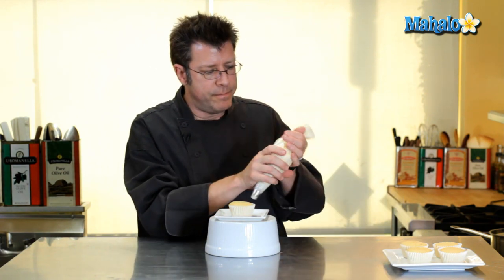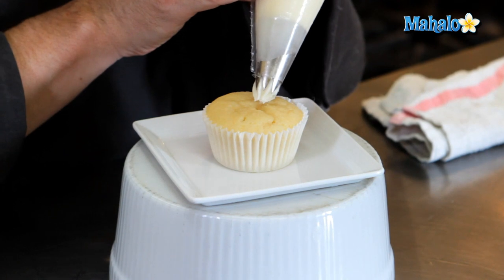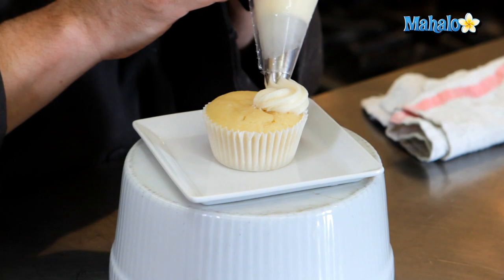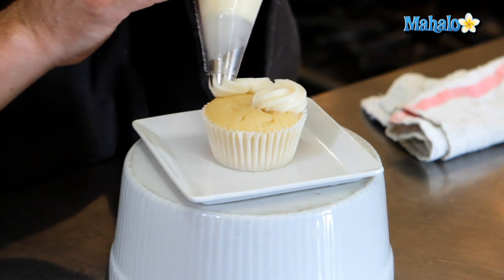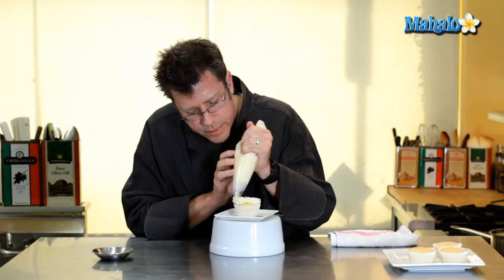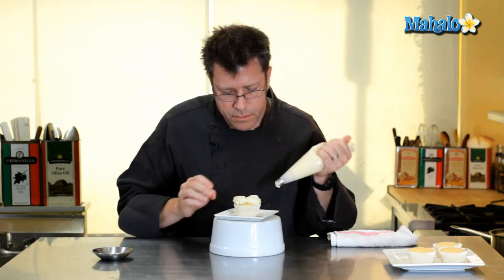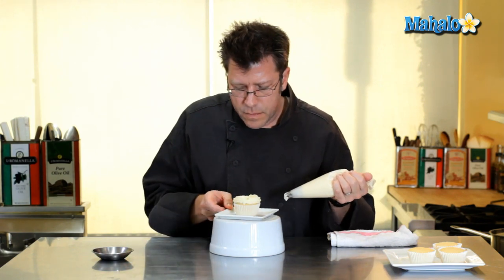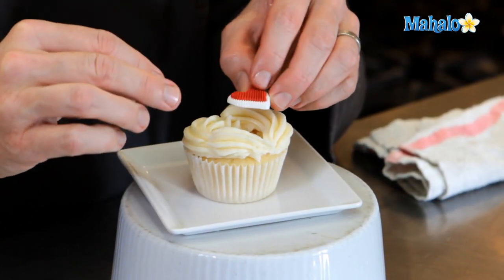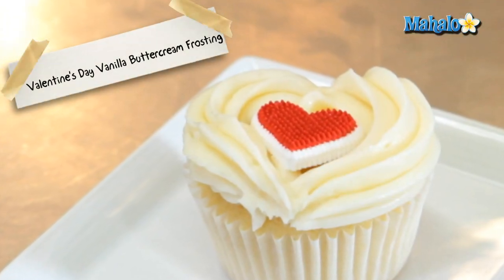I have my vanilla buttercream inside a piping bag, and I'm going to start off right in the center of the cupcake, holding the tip at about a 45 degree angle. I'm going to come out to the edge of the cupcake and pipe a nice slow arc, then come around onto the other side to make a nice little pipe — following that up again to create a nice little heart shape. I can follow that up with a little heart-shaped candy on top: vanilla buttercream frosting plated for Valentine's Day.